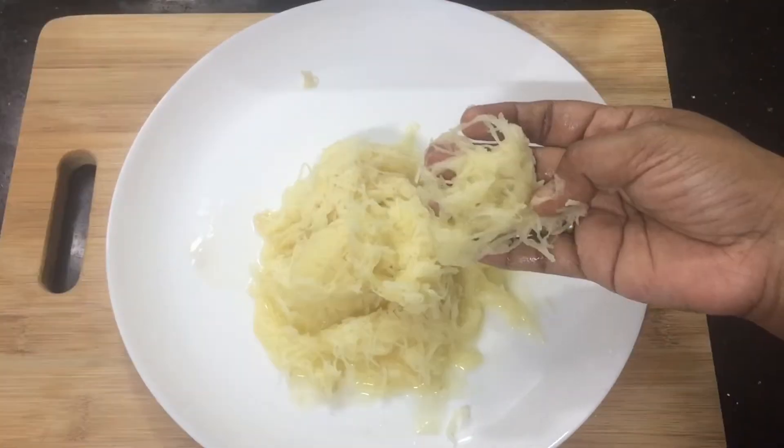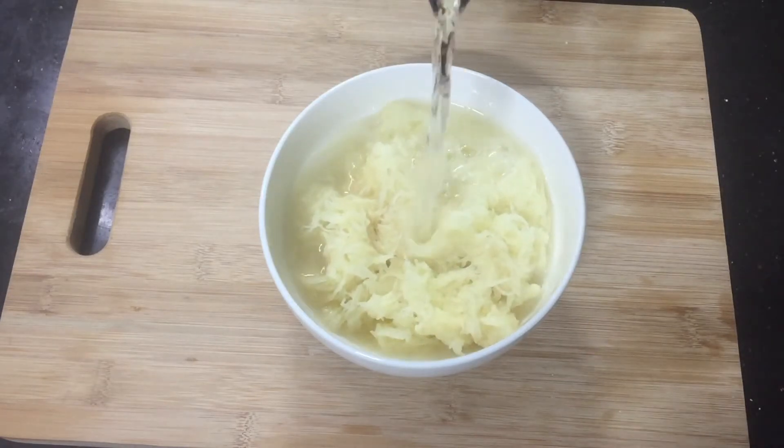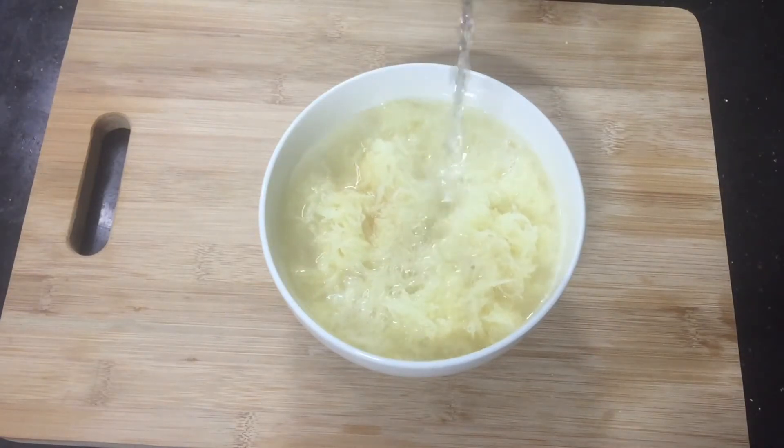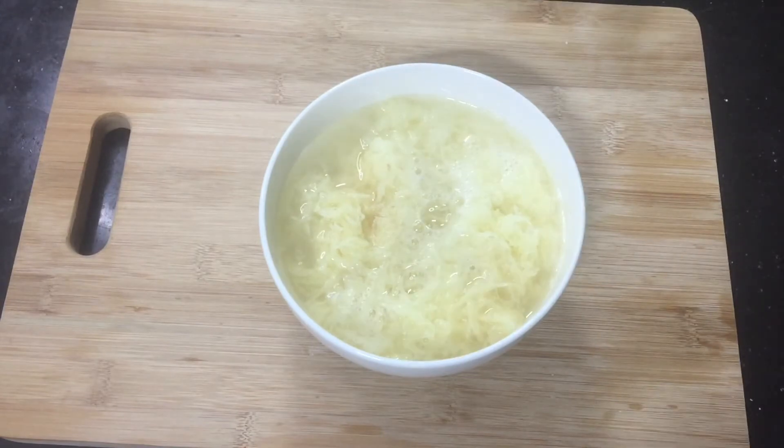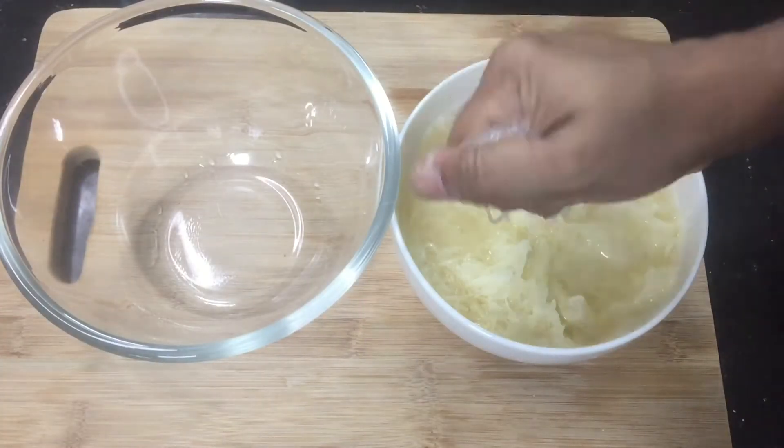I will add the starch in the bowl. I will add a little bit to this. For 5 minutes, I will add the starch — squeeze out the starch.